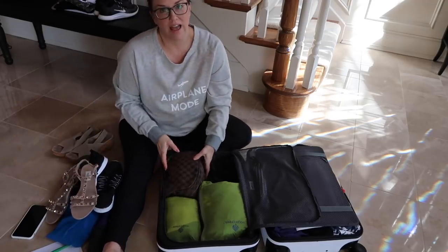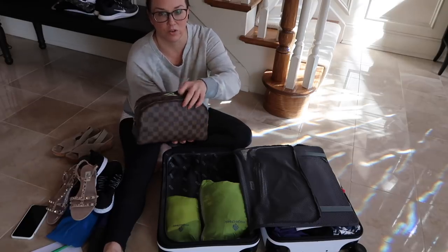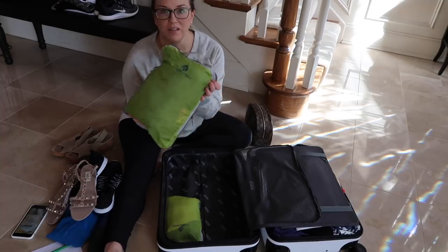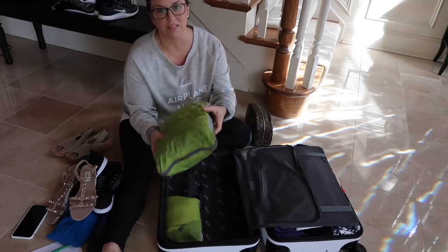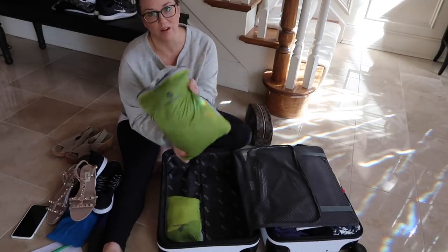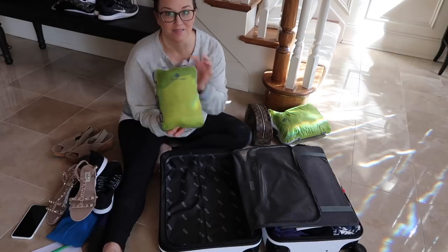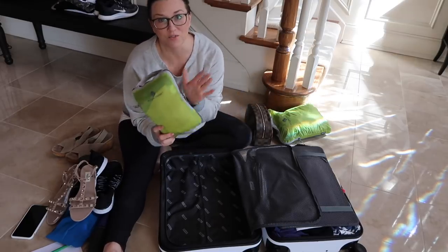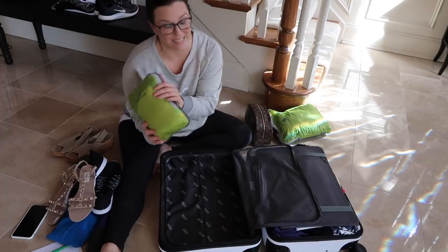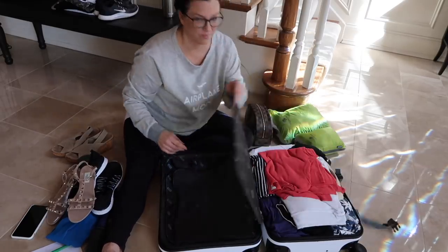Here I have my Louis Vuitton Toiletry 25, completely packed with my things — I'll show you what's in there in a moment. This is my compression bag — mostly using it for three swimsuits, a rash guard, and a cover-up. If I want to bring them home wet, I can do that this way. And this is my underwear for eight days, all compressed in here, which I love — you can take them all out at your destination and put them in a drawer, then as they're used they go back in the bag.